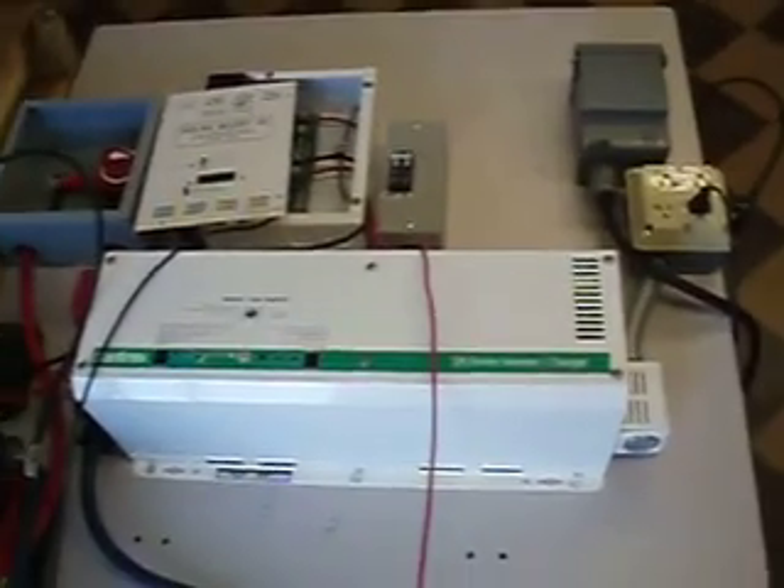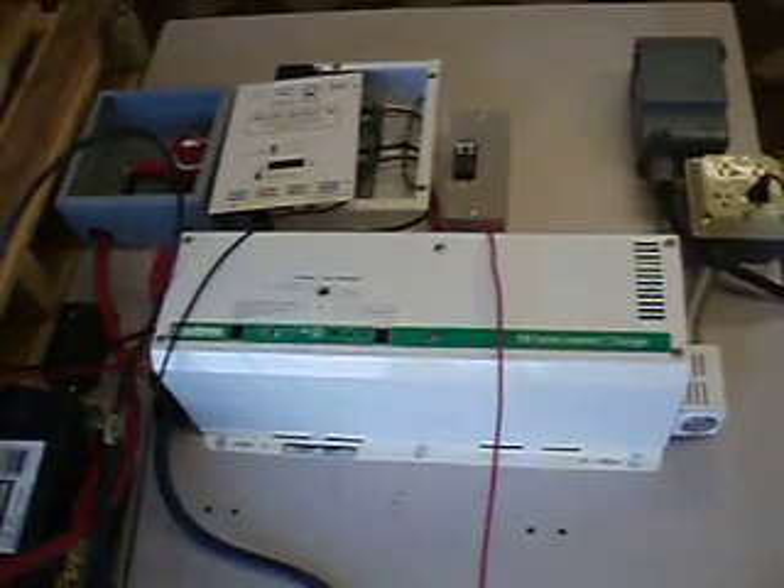That is basically your setup, and we're going to have some instructions in there, but this will be repeated on a larger scale with your battery bank, which is actually this right here. I'll be sending you further information soon.